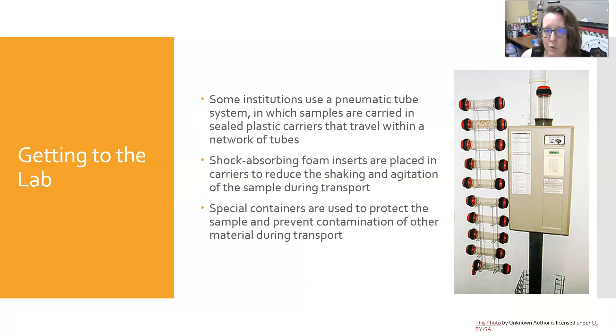Some institutions use a pneumatic tube system in which samples are carried in sealed plastic carriers that travel within a network of tubes. Shock-absorbing foam inserts are placed in the carriers to reduce shaking and agitation during transport. Special containers are used to protect the sample and prevent contamination. It's very important to pay attention to where you're sending the tube, because samples can be lost in the system if delivered to the wrong area.